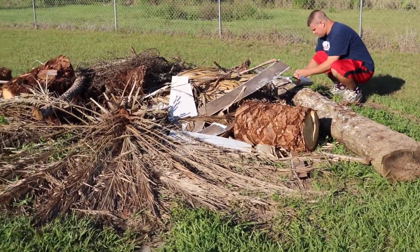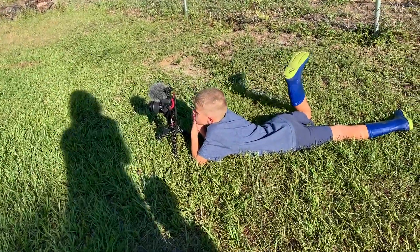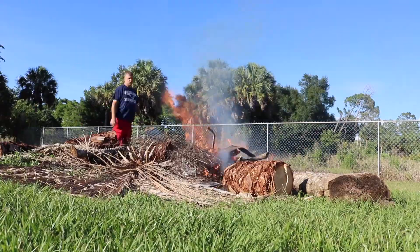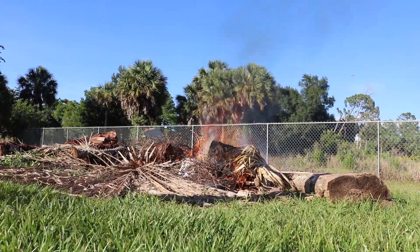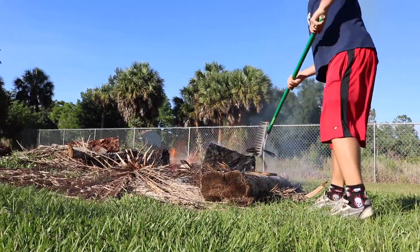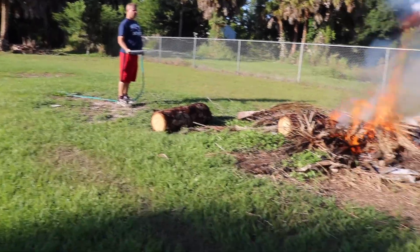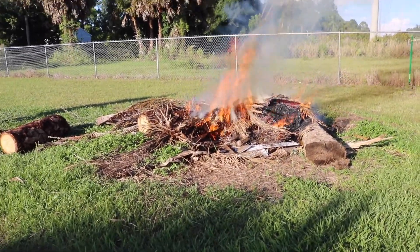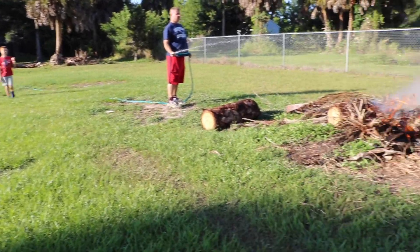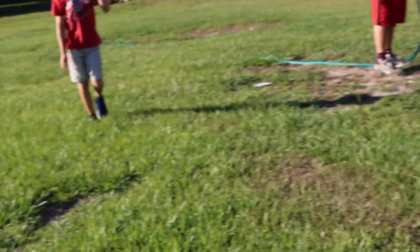Dad's going to build the fire. Are you excited? Yeah. Videoing Dad with the fire, Jake? Got a little too big, got to spray it down some. Yeah, I built it up.